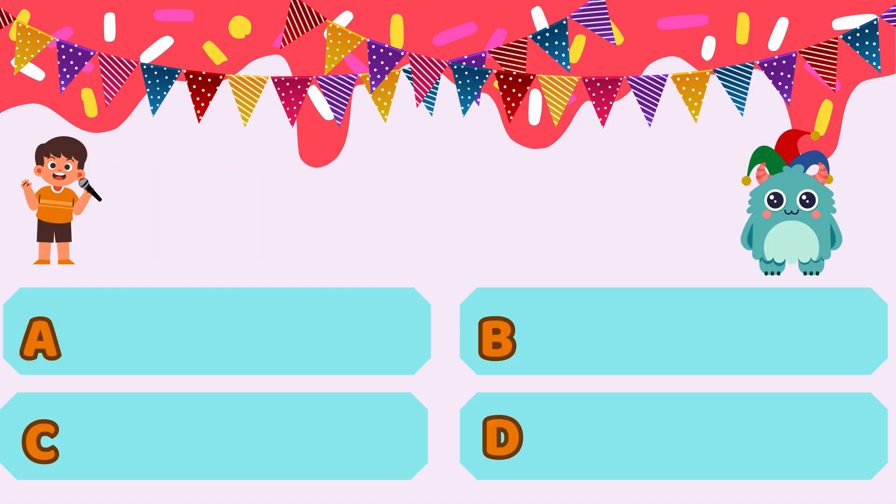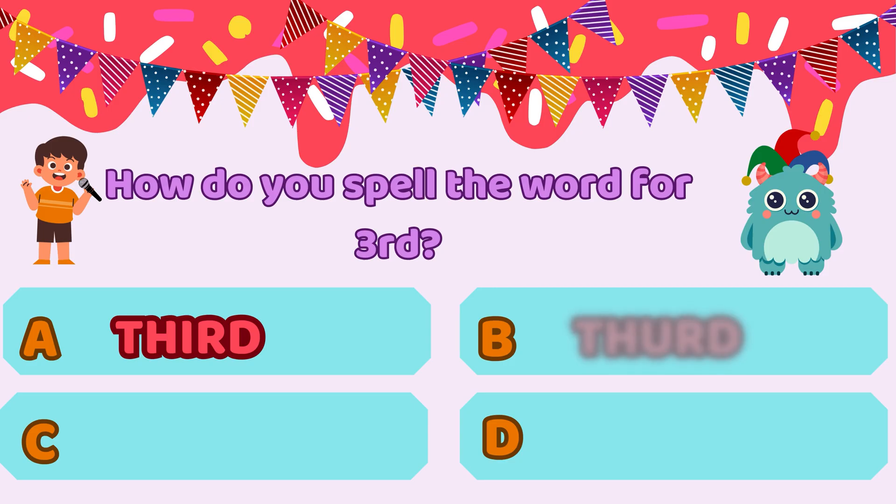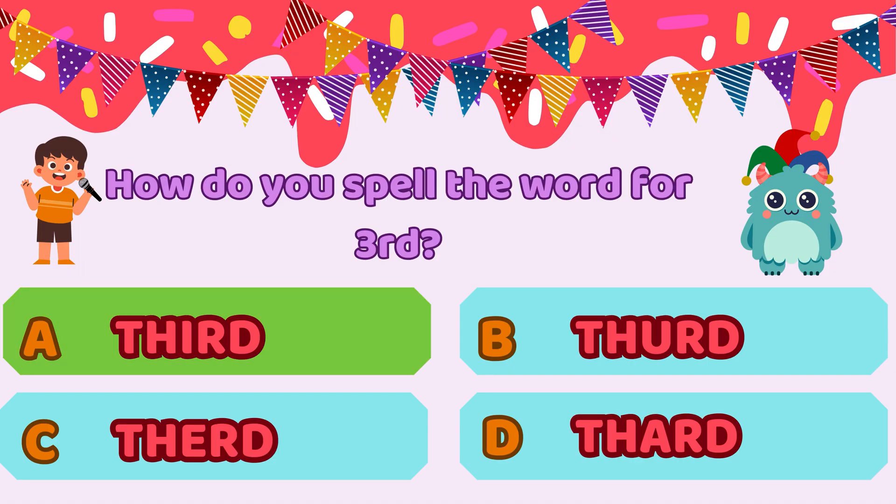Blop, it's time to show off those spelling skills. How do you spell the word for third? Option A, T-H-I-R-D. Option B, T-H-U-R-D. Option C, T-H-E-R-D. Or option D, T-H-A-R-D. Take your best guess, Blop — spell it right and you'll be crowned cookie champ. Blop answers option A, T-H-I-R-D. Boom! Blop, you spelled it right. T-H-I-R-D is the correct way to spell third. That's some seriously sweet spelling. From baking to brain power, you're on a roll — just keep the flour out of your nose this time.